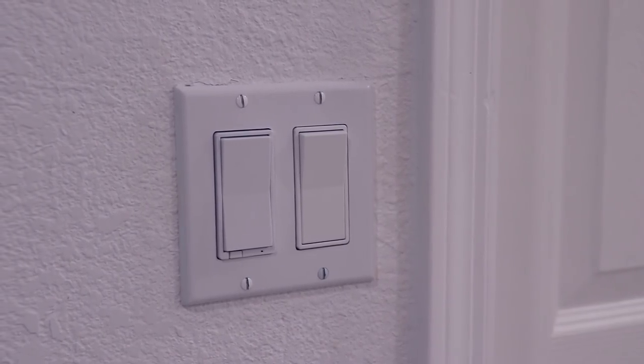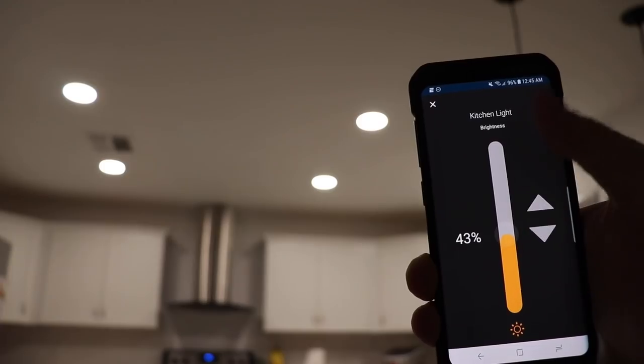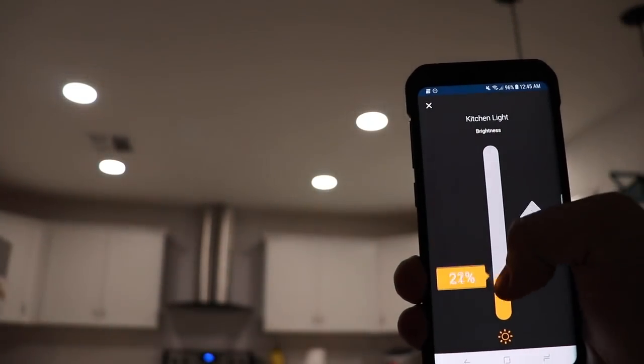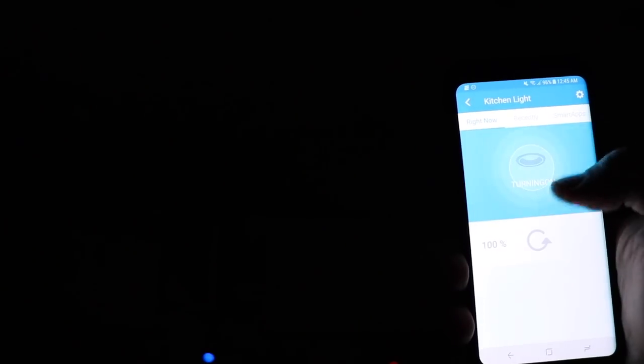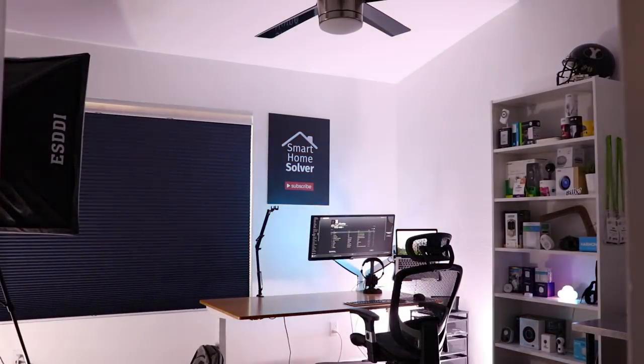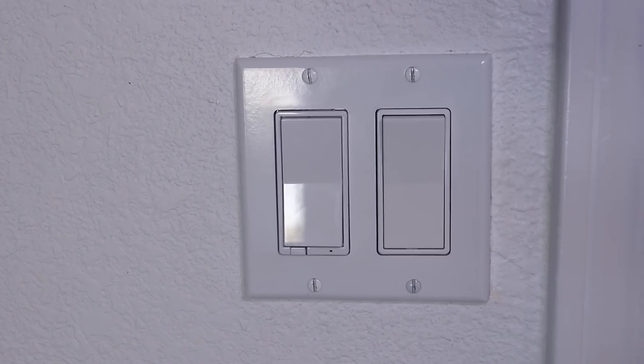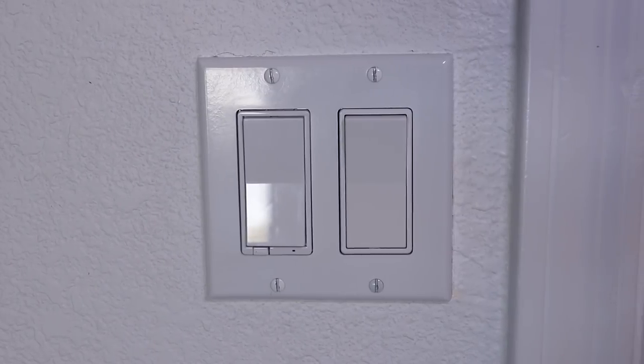Hey, what's up, it's Reid here and today we're going to be talking about smart light switches and smart light bulbs — whether you're just getting started or you already have a few smart lights, this video will hopefully point you in the right direction. I've been using both for a few years now so I know the good and the bad of each one. If you asked a seasoned person in the home automation space, they would say use smart bulbs for lamps and for everything else use smart light switches — and that would mostly be correct, but there are some reasons why you might want to choose smart bulbs over smart switches.